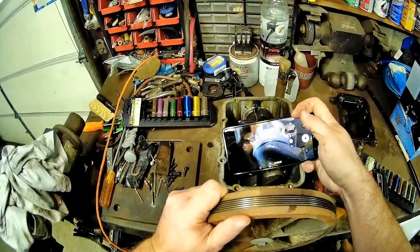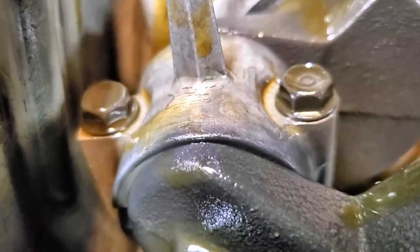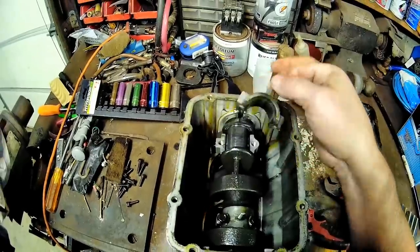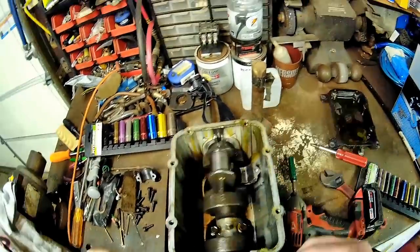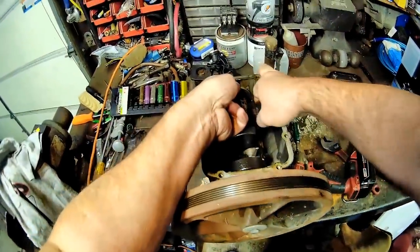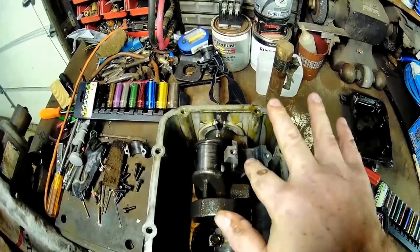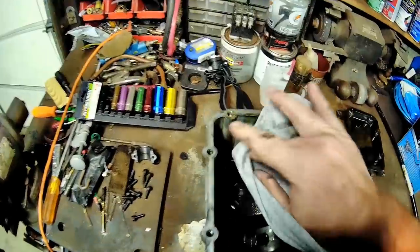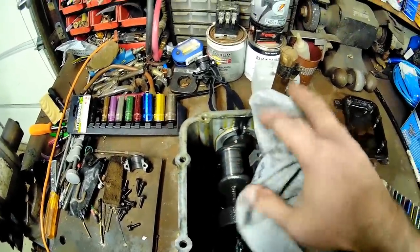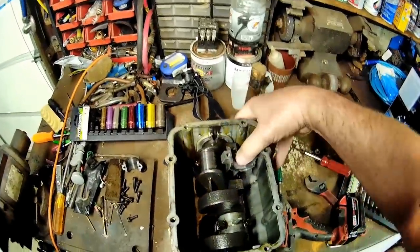This one's got a little bit of play there. There are non-replaceable bearings in there. By the looks of this crankshaft — oh yeah, that crank is shot. So I'd have to do a crank and connecting rod. Nah, it ain't worth fixing this one.